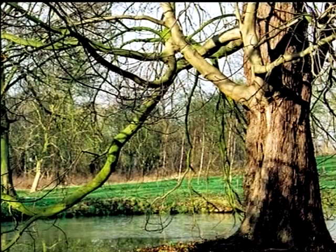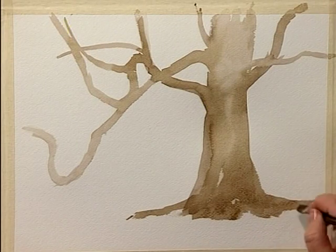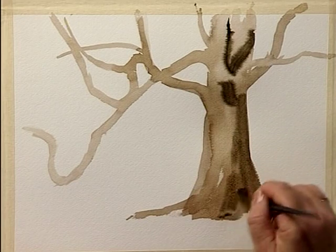I'm also establishing some of the tonal variations, putting the shadows in just a little bit darker to help me remember as I'm painting to get darker in those areas. This is applied wet-on-wet so it's flowing just a little bit. That'll be nice for an under-painting effect.